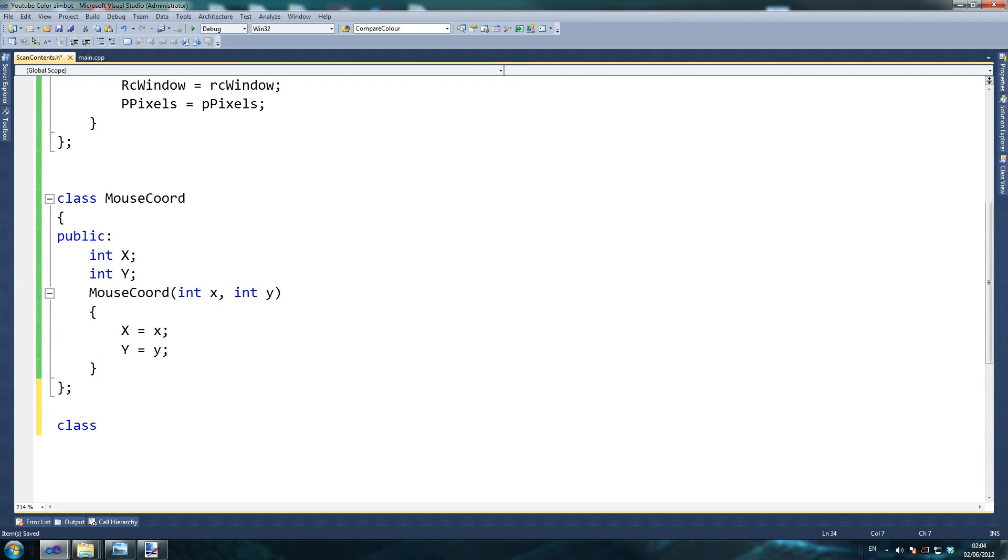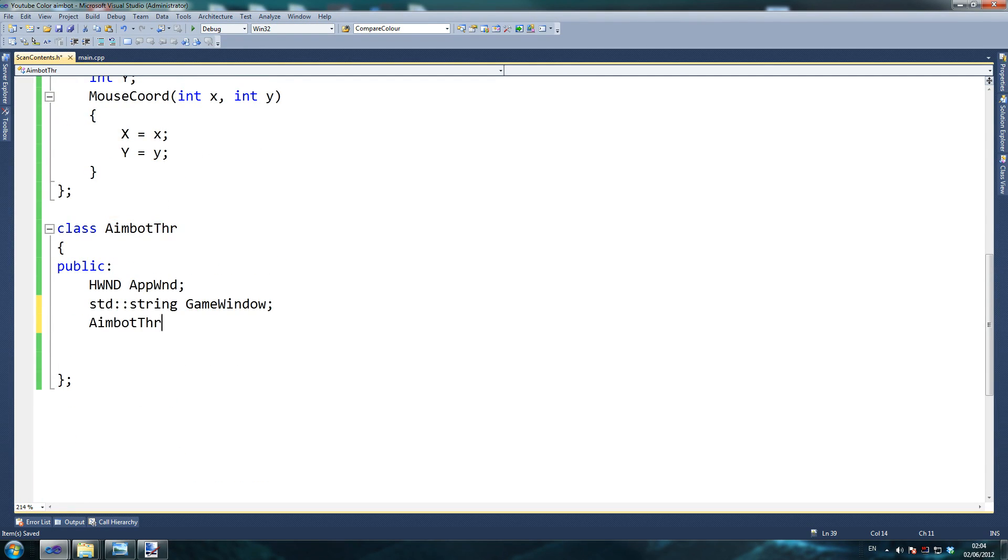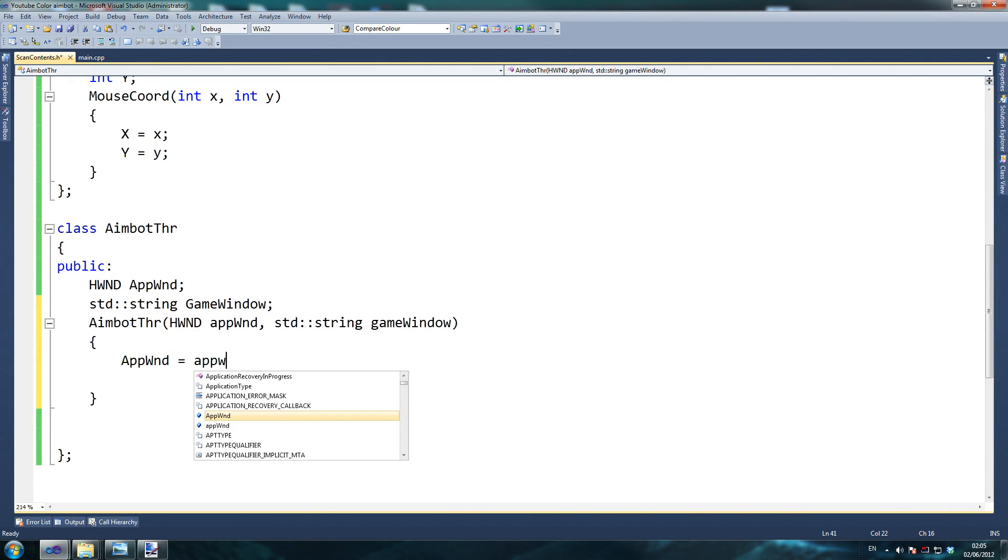Even if you've got a kind of old computer, still do this, because you can probably make use of at least one other thread. If you get 60 milliseconds, you can bring it down to 40 milliseconds or so per scan. We declare hwnd appWnd and std string gameWindow. Then we create our constructor which is based off this: hwnd appWnd receiving std string gameWindow. And we just say this equals that — same for game window.